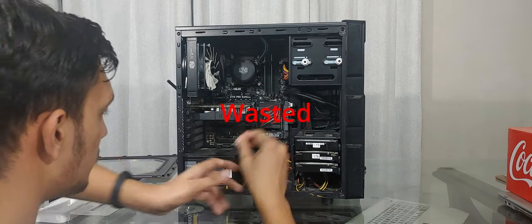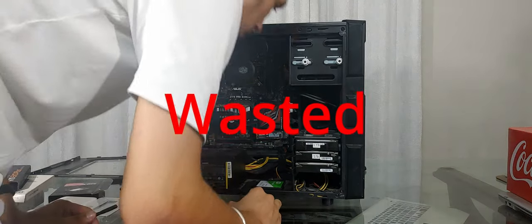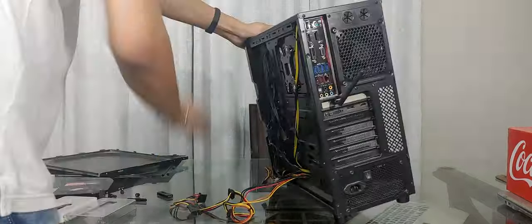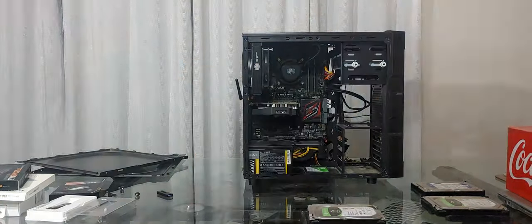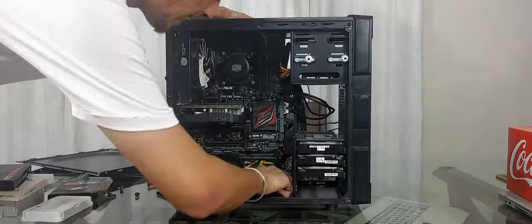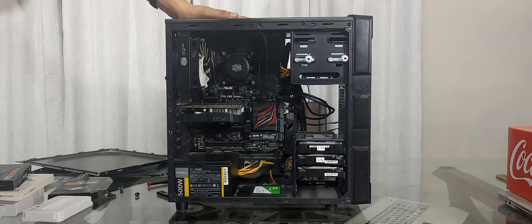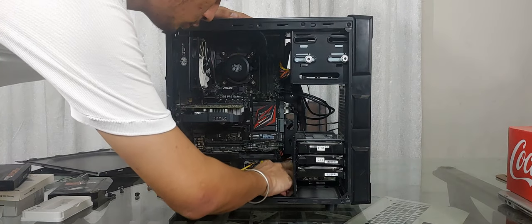Oh shoot, I had to screw that in — oh damn it! One eternity later... all the drives are in.